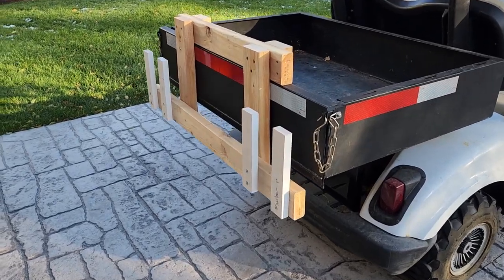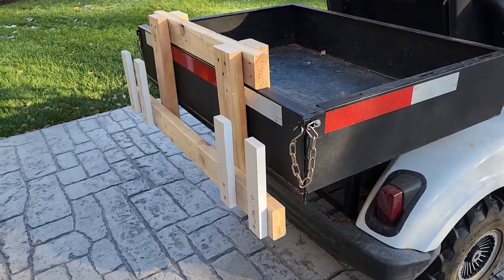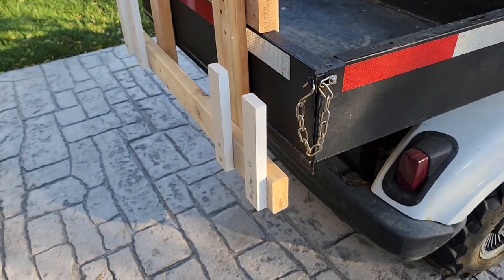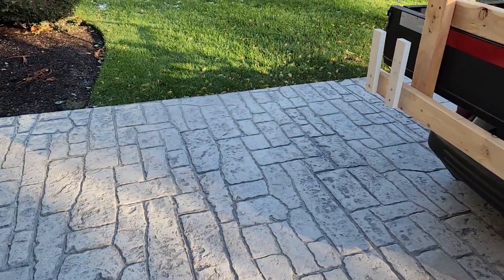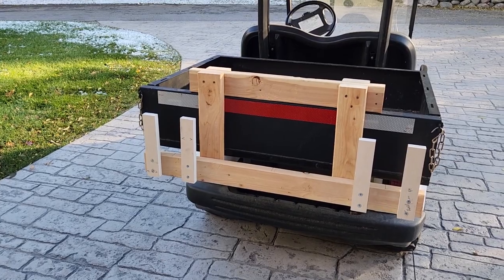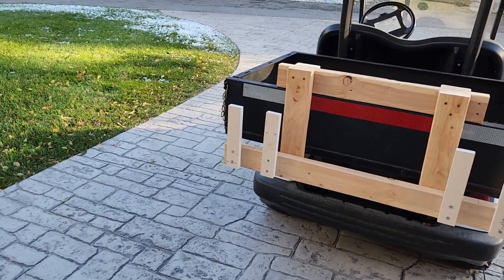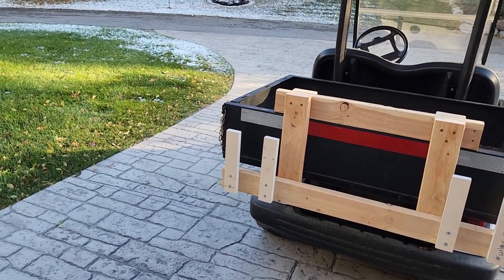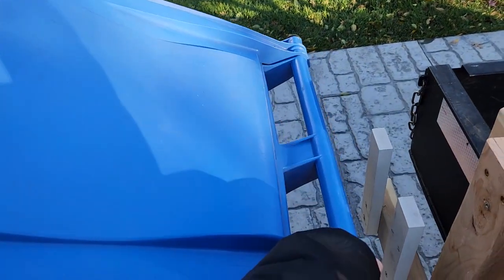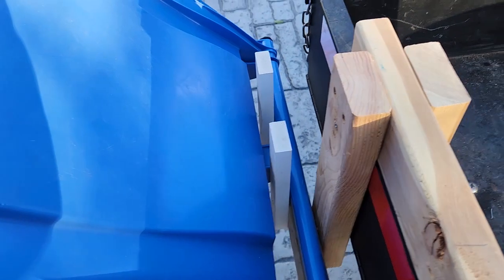One thing to keep in mind is the height of this, depending on your golf cart or whatever you use this on. The height of this one is right about 27 and a half inches, and you need it fairly low like that. I figure you need it between 25 and 30 inches so the garbage cans will have a steep enough angle and they'll sort of sit on here. This is how it works, just like that.